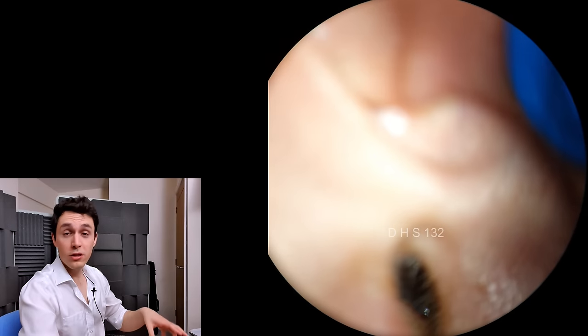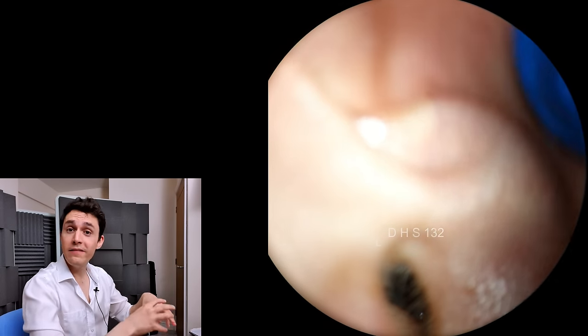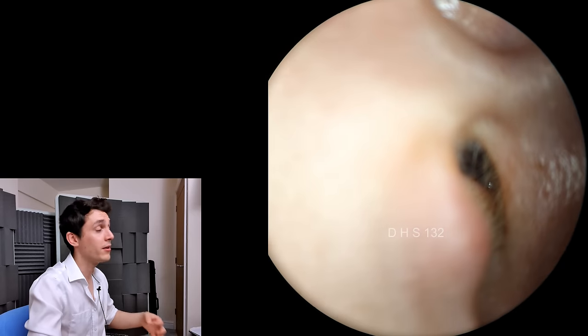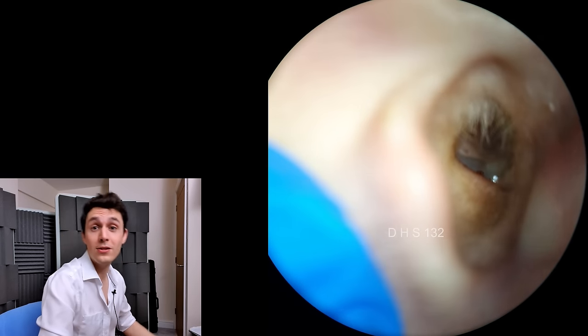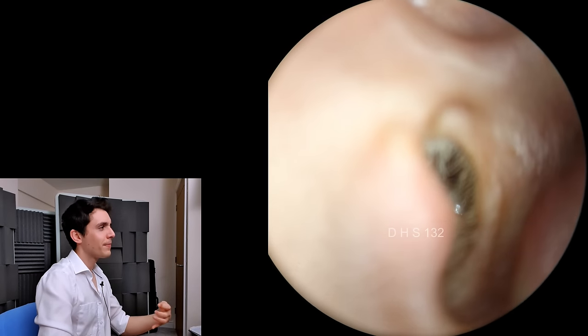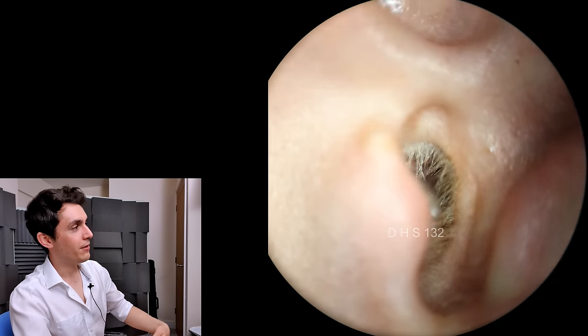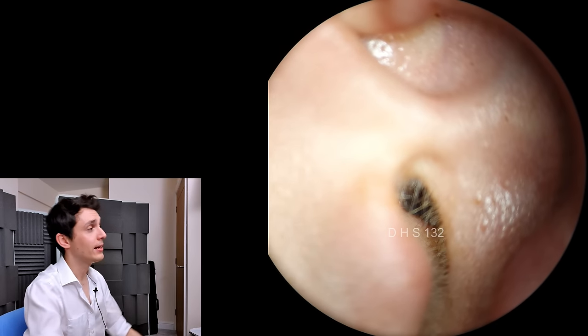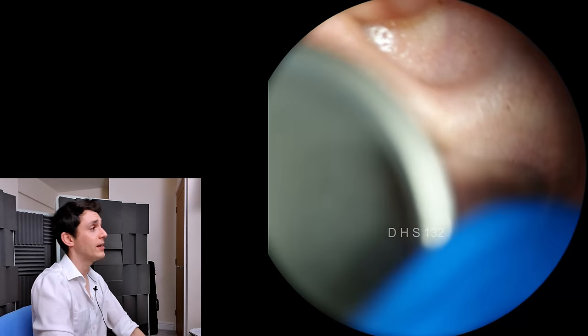In a perfect world, we want to achieve clearance, but we want to leave behind that little smearing or film of wax on the ear canal, because that's going to be better for the patient — it's going to defend them from infection. We want to leave the ear in a natural state of affairs; we don't want to wash the skin squeaky clean. And that's what we've been able to achieve here.